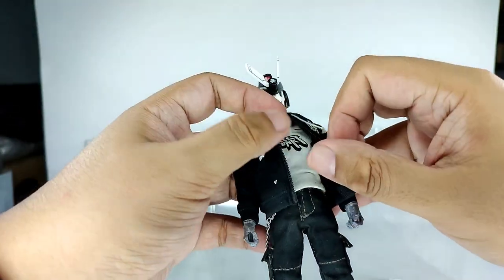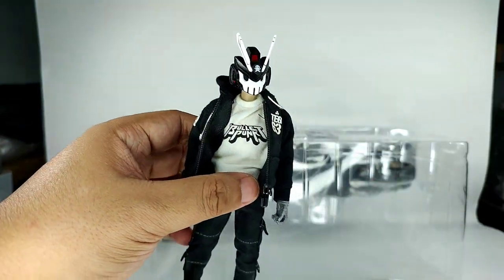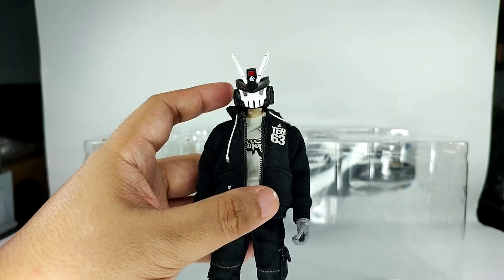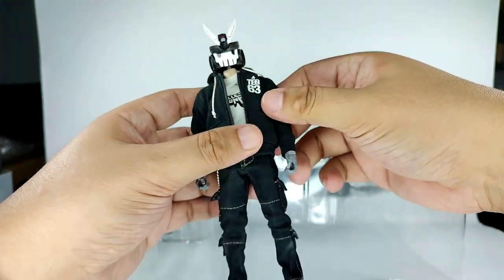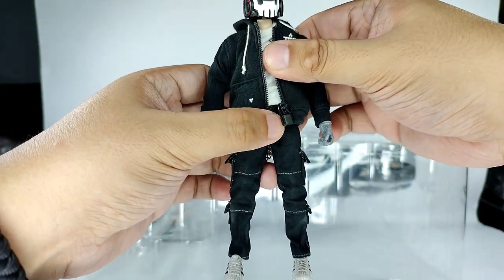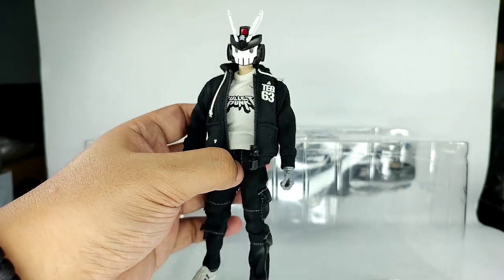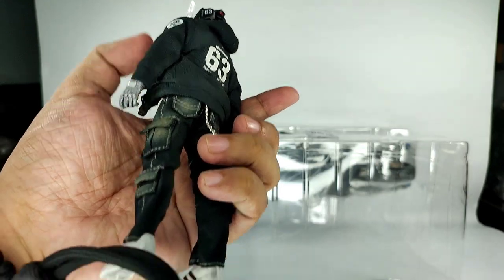He is donning the Bullet Punk shirt underneath — the white Bullet Punk shirt. So this figure is modeled after the 1/6th scale Tech 63, similar to how Hot Toys or 3A does it. 3A has figures like this with real cloth in 1/12 scale as well.